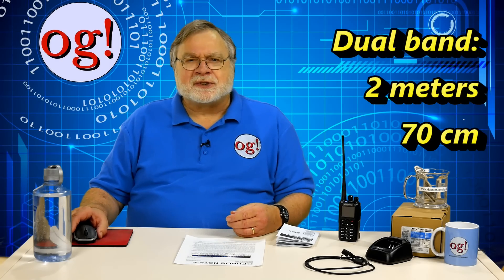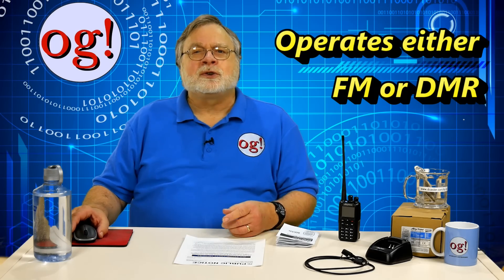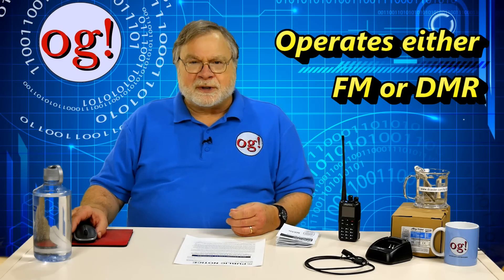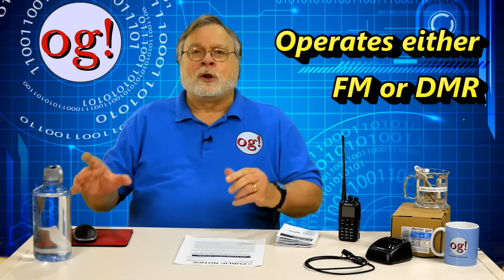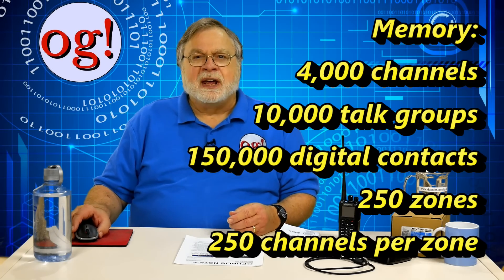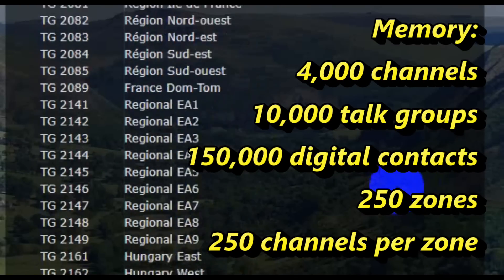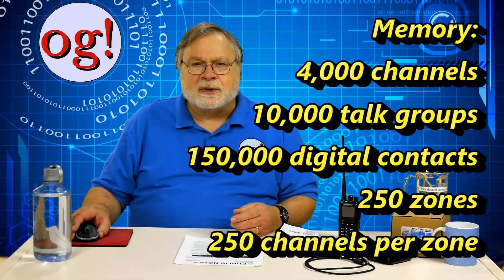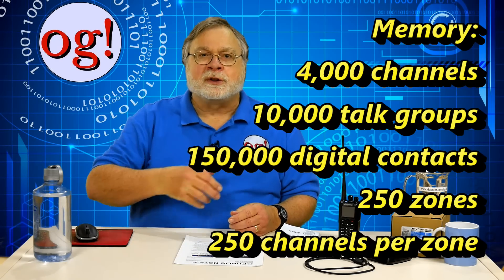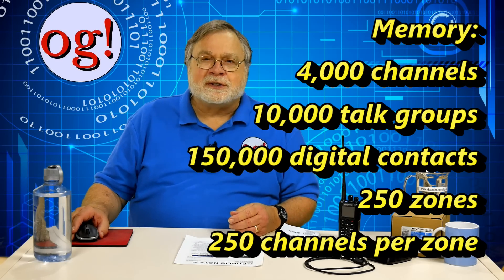Let's look at the radio's features. It covers the amateur 2-meter band as well as the 70-centimeter band. It is both an ordinary FM radio as well as a digital mobile radio, or DMR, both at the Tier 1 and Tier 2 levels, which covers all amateur activity. Ham's don't make use of Tier 3. It has a truly massive memory: 4,000 channels, 10,000 DMR talk groups — which is more talk groups than there are, as you can see from this list — 150,000 digital contacts, which will include everyone in the world who has a DMR ID. 250 zones, 250 channels per zone.